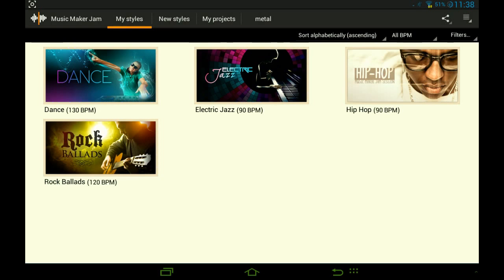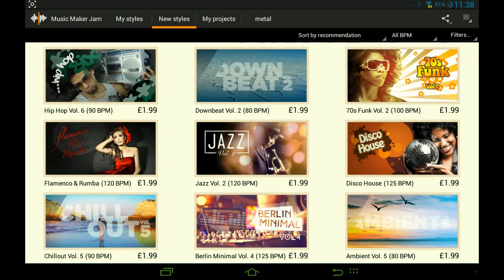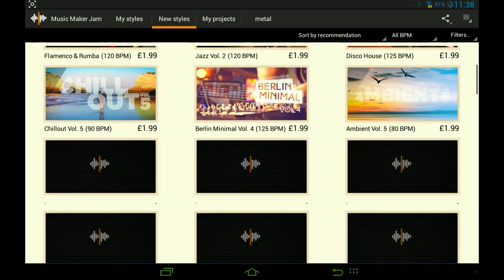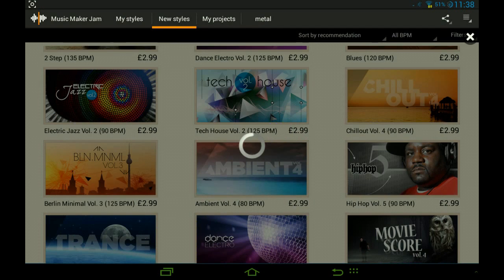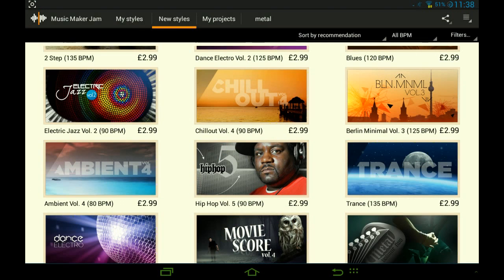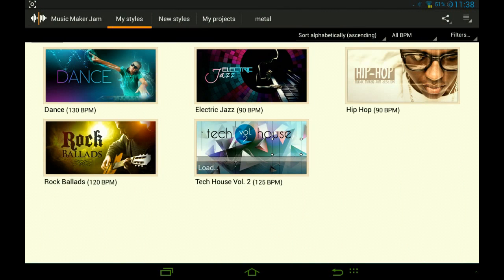So anyway, you start off with this. You can download four of these sounds for free, but if you want more styles it does cost money. If you have a rooted device then I'm sure you know how to get most of them for free. We are going to work on tech house today, so let's buy this.